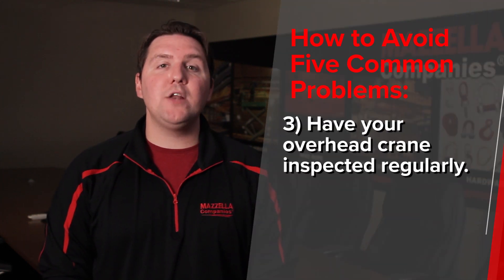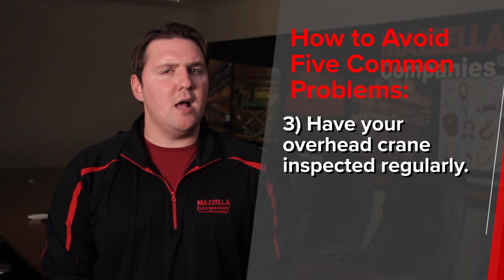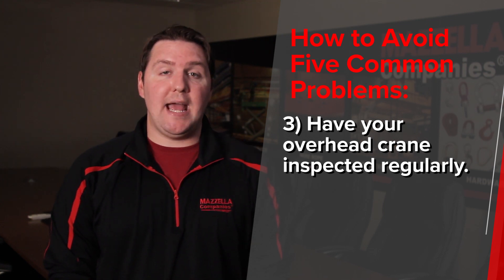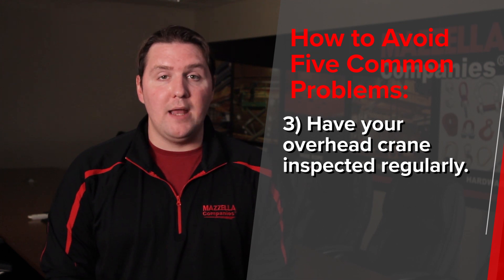Number three: have your overhead crane inspected regularly. This is honestly the best form of preventative maintenance. Your best course of action is to have somebody come in and find a problem before you have to report one. Bringing in a third-party rigging inspection company or an overhead crane technician to run your crane through its paces, check if it's doing anything wrong, verify production matches the crane's capabilities, and make sure you stay compliant as well.